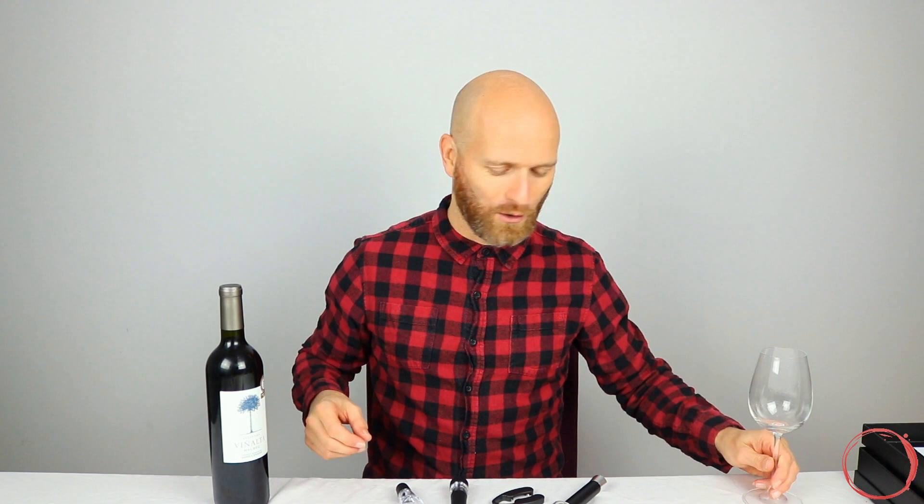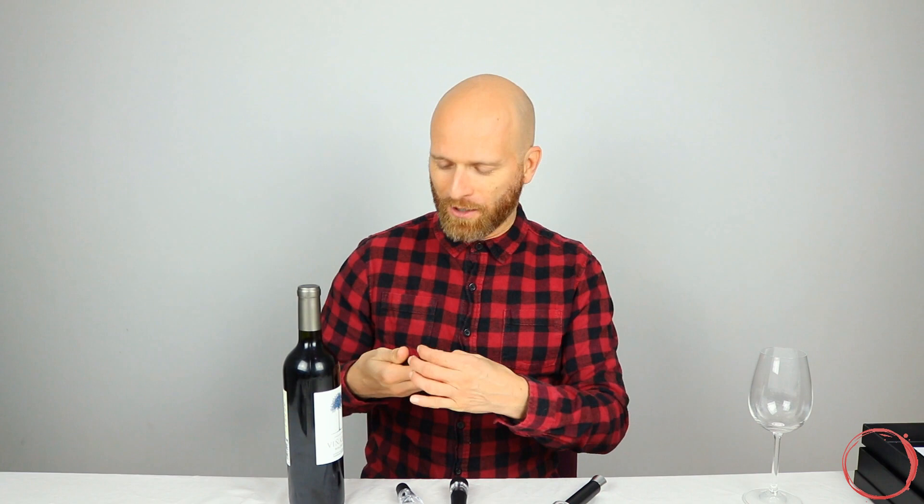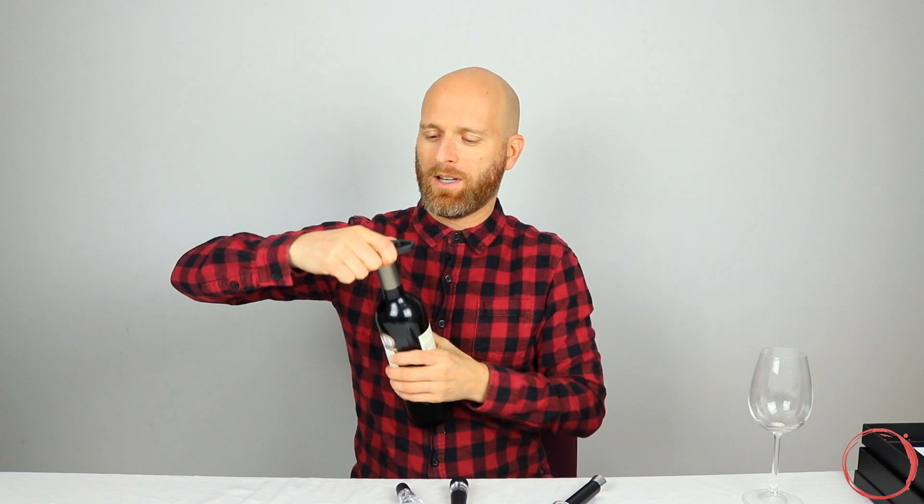I've got a corked bottle of wine here, ready to go. So let's start by using my foil cutter first, get this nice and open. Let's see if this does a professional job to begin with. How about that? Straight off the top. Lovely.